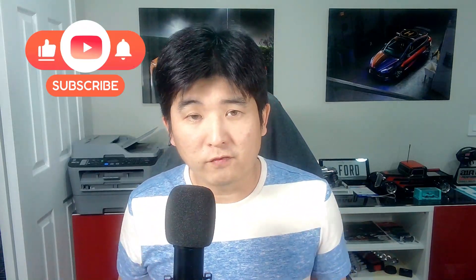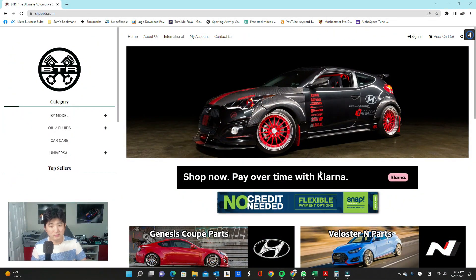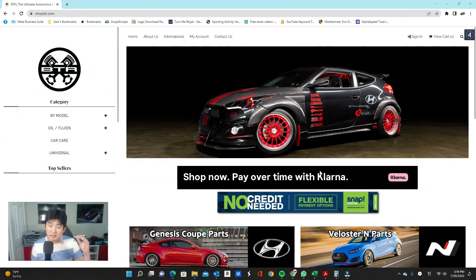Subscribe and hit that notification bell if you haven't done so yet, so that you're notified every time I put up a new video. Let's get right to it. Here we are at www.shopbtr.com. If you have not put this in your favorites yet, please do so, because we have basically everything you need to make your Genesis Coupe dreams come true — from exterior, interior, wheels, suspension, ECU tunes, turbo kits, etc. Let's get started: Genesis Coupe parts.